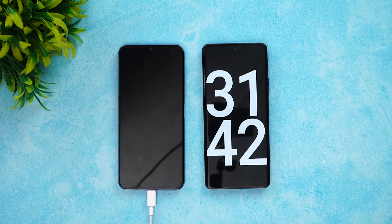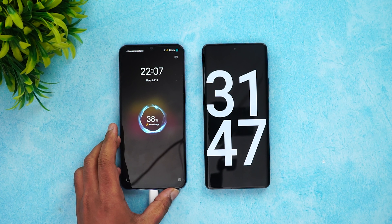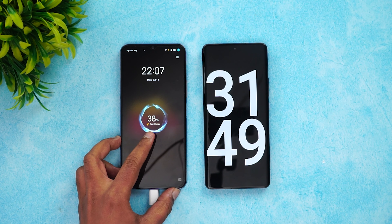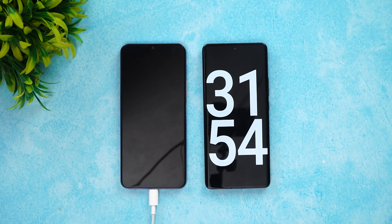Now we're into 31 minutes of charging. Let's see the battery — 38% is completed in 31 minutes. Let's come back at around 45 minutes of charging.